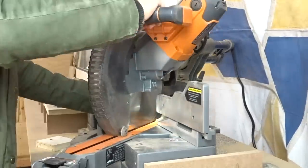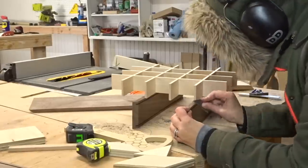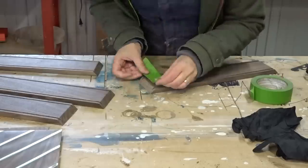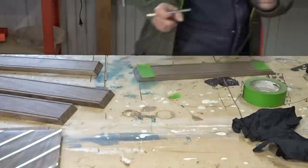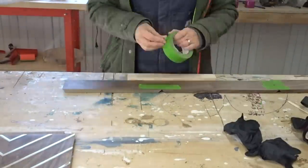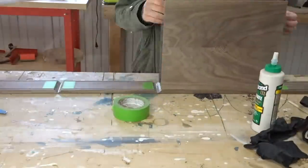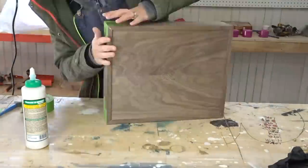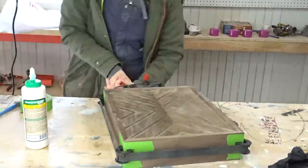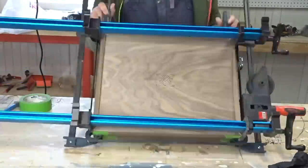I decided to try using my miter saw to cut the miters for the box and it was dead on. I cut a miter on one end of each board, then used the partition insert as a reference for the length of each piece. For glue-up I put tape on the inside corners to help with glue squeeze-out, taped all the miters next to each other, flipped it over, and put glue in all the corners. I ended up needing a band clamp and additional clamps since tape alone wasn't enough to hold it together.